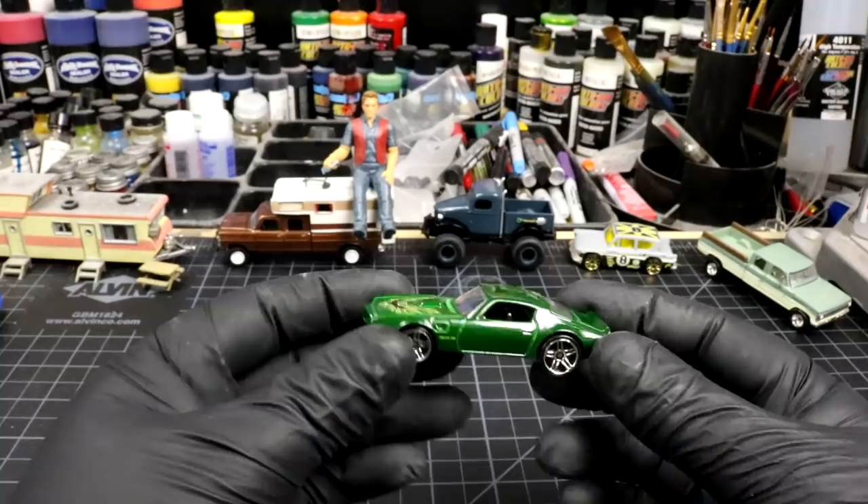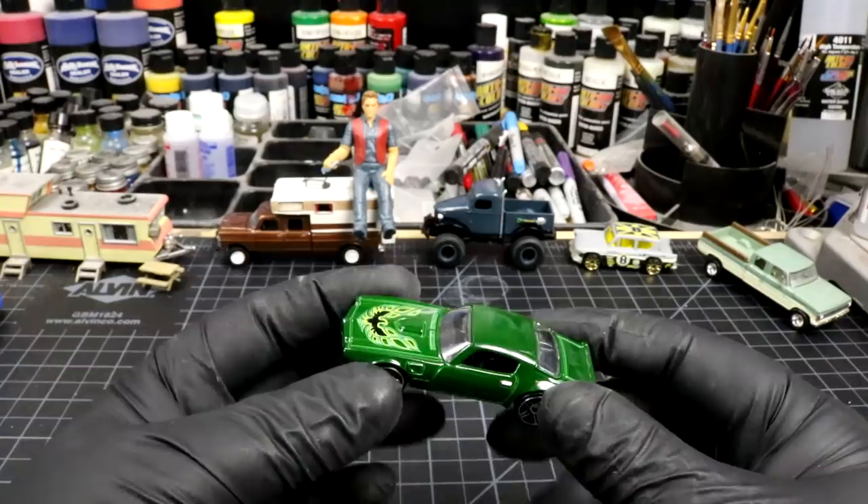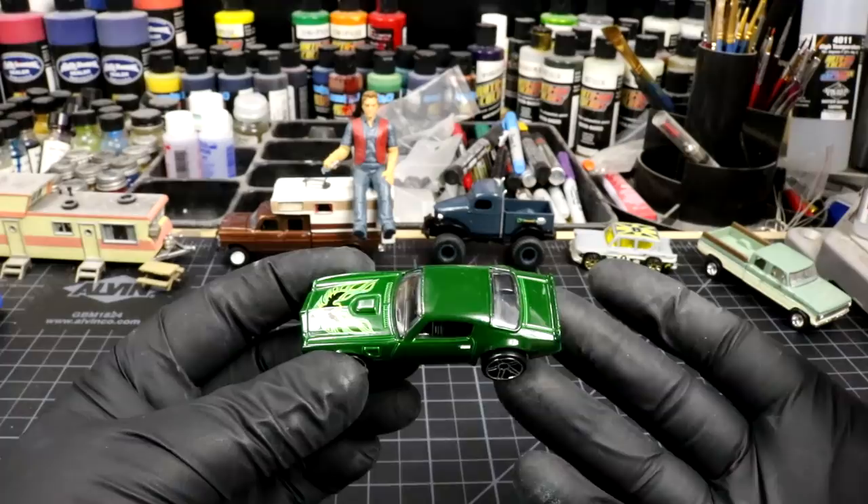Hey, what's up — welcome back to Diecast Resurrection! Today I'm doing a challenge with Keith over at Outlaw Speed Shop. I haven't done a challenge in a while; I backed off him a little bit just because people were being too mean in the comments. These challenges are supposed to bring channels together.